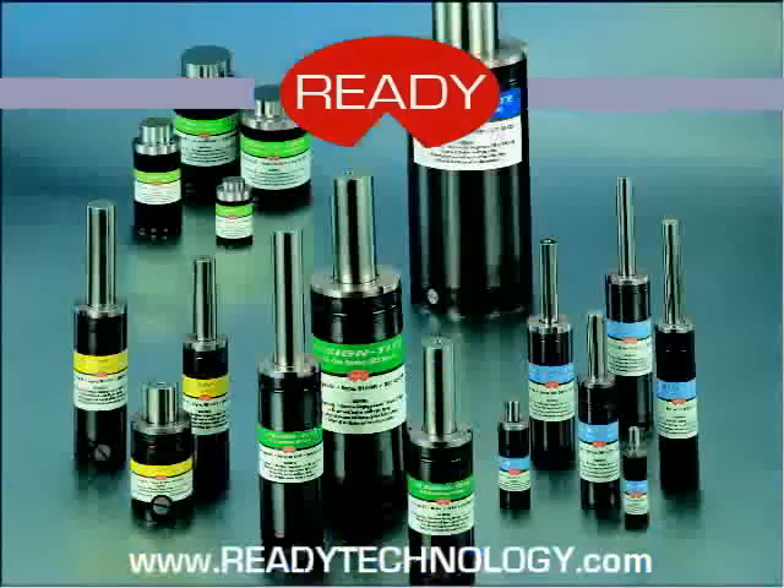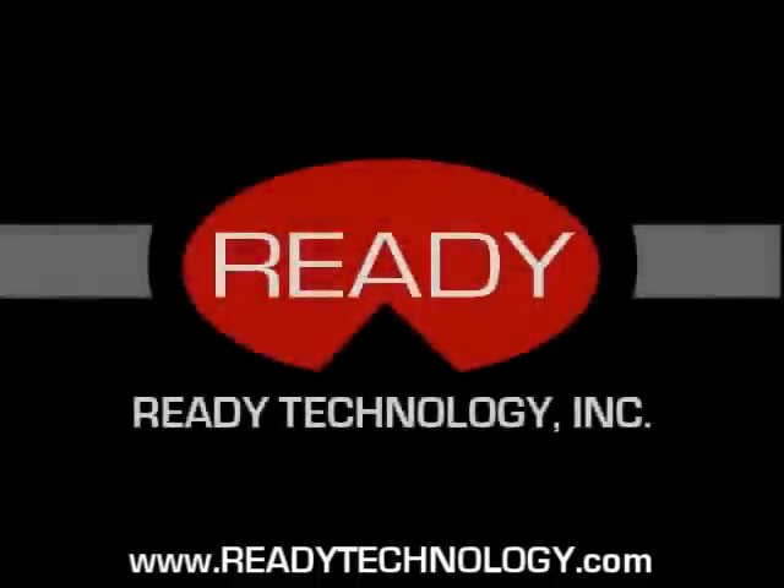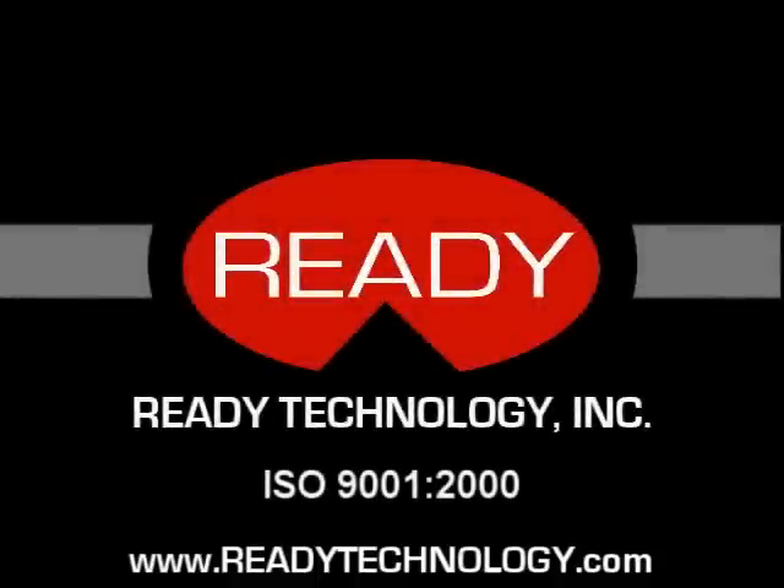Ready technology. We are the innovator of our industry. Our technology is not difficult. It's just different.